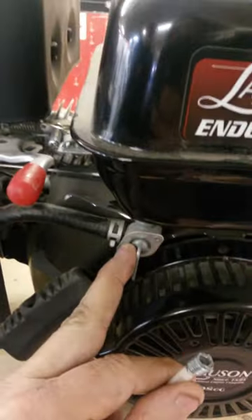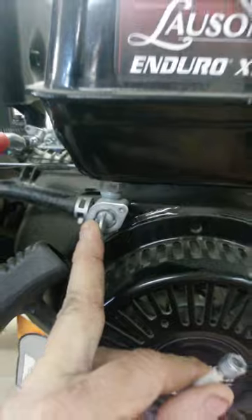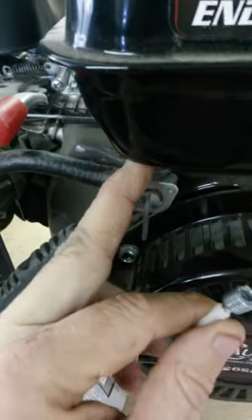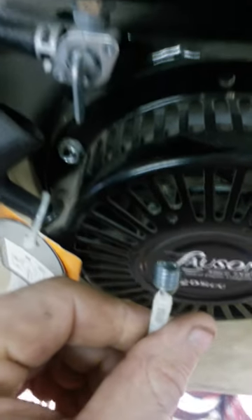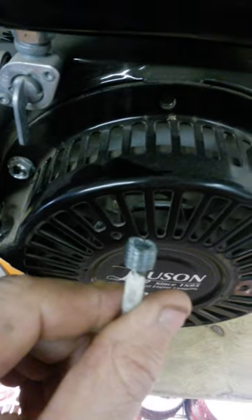If you're ever having to tighten up one of these cutoff valves, really take the time not to over-torque it down. Because if it's leaking a little bit, what's probably happened is at the factory they over-tightened it in the beginning, developed a little crack, and when you give it that extra little tweak, it's going to break.